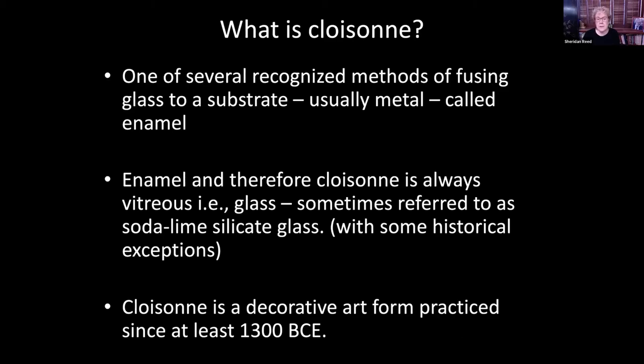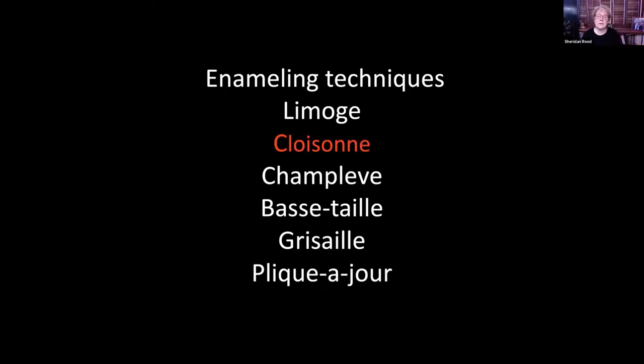Enamel and therefore cloisonné is always vitreous — it's always glass. The glass used is sometimes referred to as soda lime silicate glass, which really means it's breakable; it's not the kind of glass you could put in your oven, not like Corningware. Cloisonné is a decorative art form that's been practiced since at least 1300 BCE. Other common enameling techniques include Limoges, which is painting; cloisonné; champlevé; basse-taille; grisaille; and plique-à-jour.